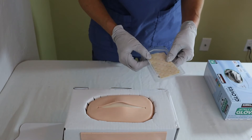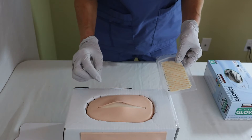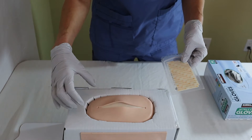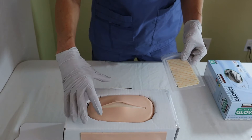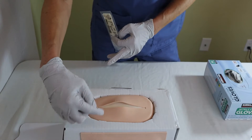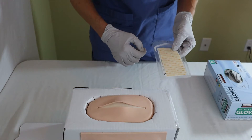We are going to apply these strips across the patient's wound, so we want to make sure we have enough to hold the wound together. But we also want to make sure we don't overlap too much because, like any tape or strip, it could irritate the patient's skin.